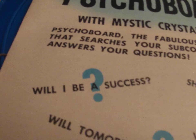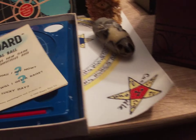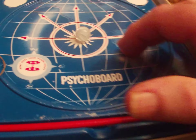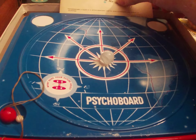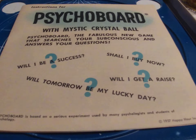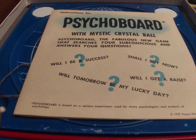Let me see if I can find out when this was made. Of course it's made in America — you know how old that must be. The Psychoboard, as it says here, is based on a serious experiment used by many parapsychologists and students of psychology. Copyright... 1957! Good god — you're talking about something that's 63 years old, and it happens to be mint. It's just very cheap plastic made inexpensively but with a nice clear print. Let's get a good shot of those instructions.